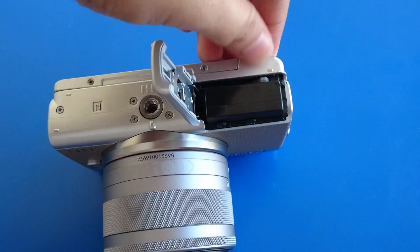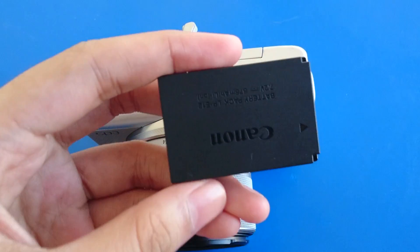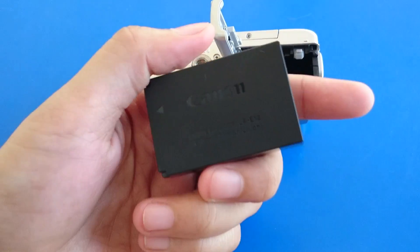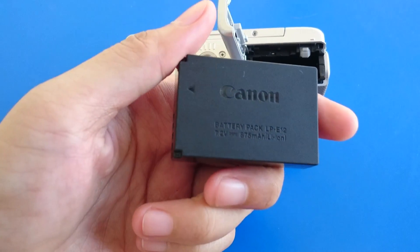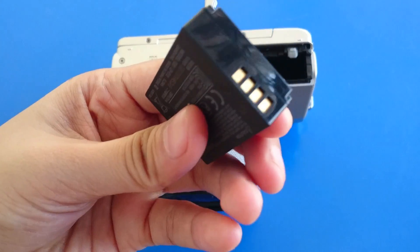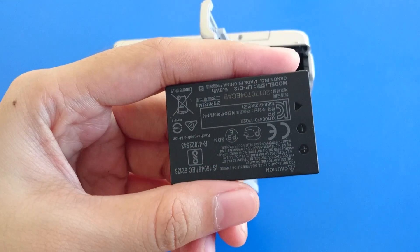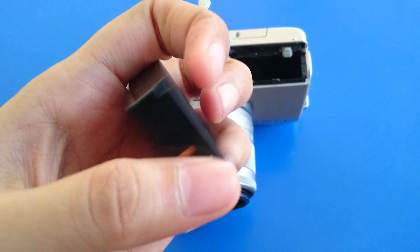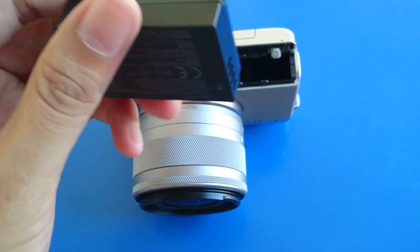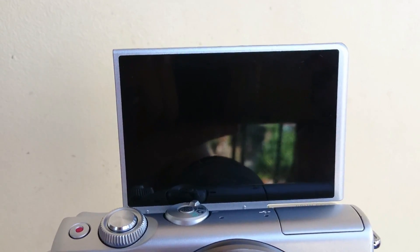Talking about its battery, the EOS M100 has a rechargeable battery. Its battery life allows you to take approximately 295 shots at 23 degrees Celsius with AE 50% and FE 50%. On eco mode, you can take approximately 410 shots, and for movie recording, you can record approximately 125 minutes. It also has power saving settings so you can choose how many minutes before the display turns off.